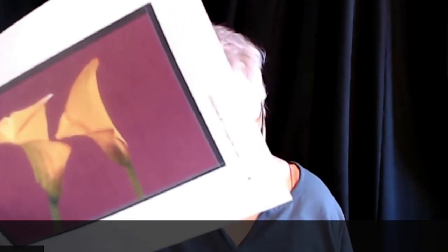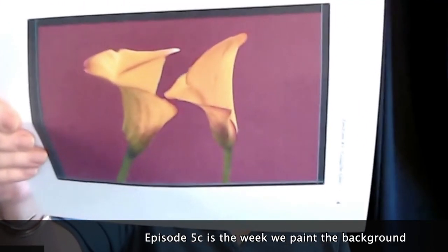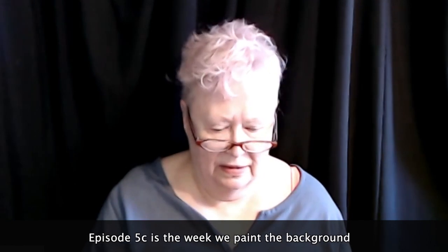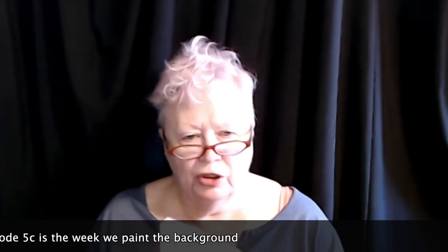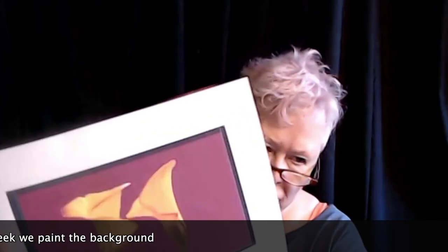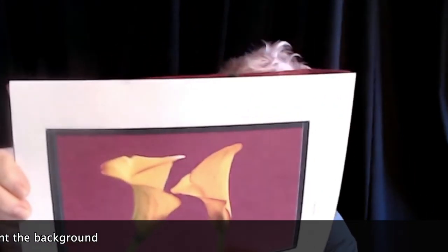We're using the same artwork from Project 4, except this week we're painting it in reverse and in gouache. The reverse part was a happy little accident because my printer, for some reason, changed that.